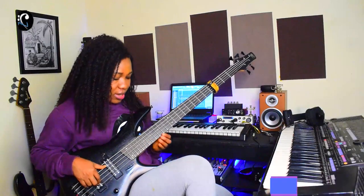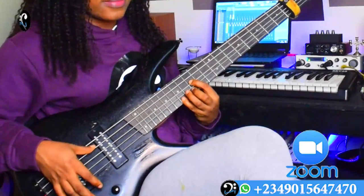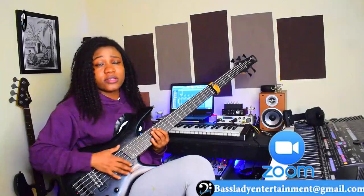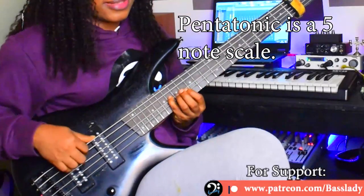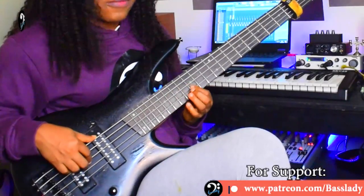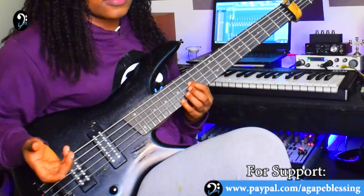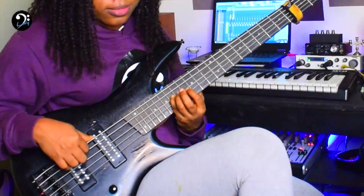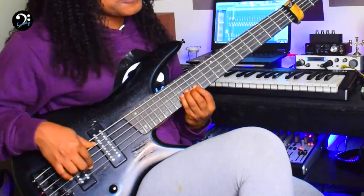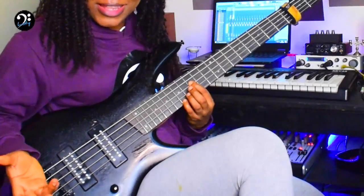The key we're working with is C. That's the key. My C minor pentatonic is a five-note scale: your root, flat third, four, five, flat seven, then one. That's it.